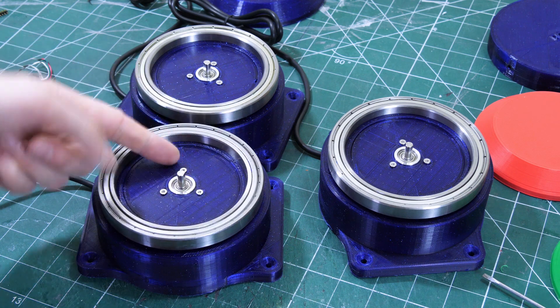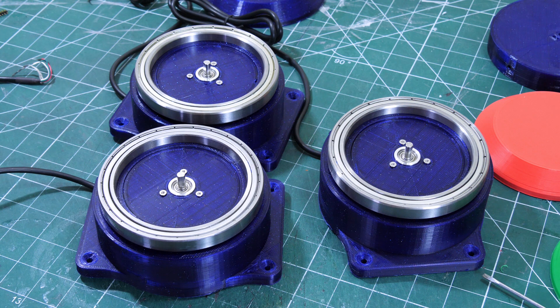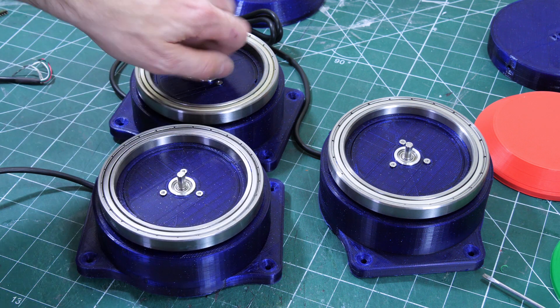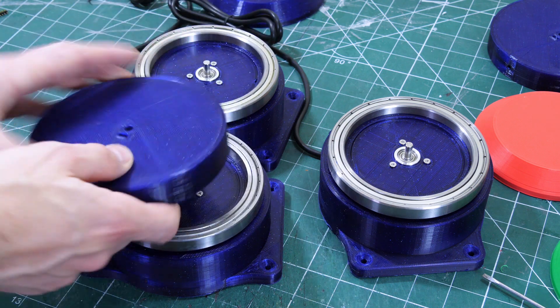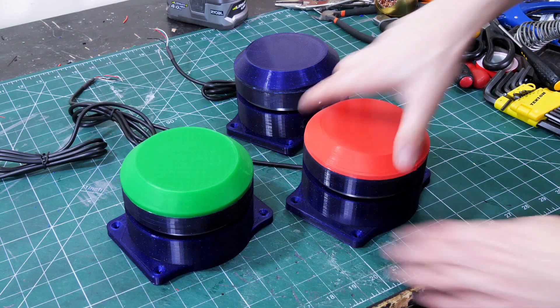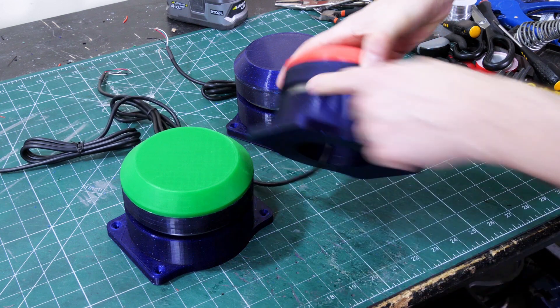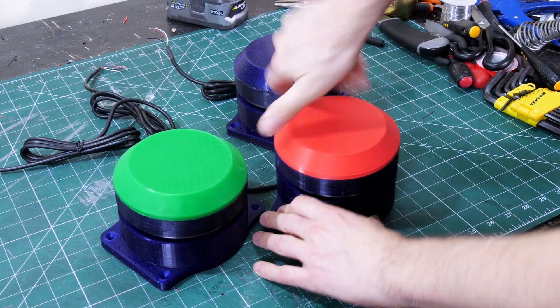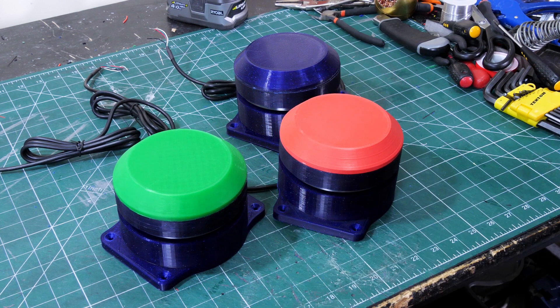I've fitted encoders to each of those, which of course can rotate round and round continuously and you can never break the end stop like on a potentiometer, so that's going to be pretty good. The top that goes on has a captive nut and a grub screw to grip the shaft, and then we've got coloured tops — red, green and blue. These are pretty sturdy, mounted on massive bearings which are pretty tight, so you can't spin them uncontrollably and they should be practically indestructible.